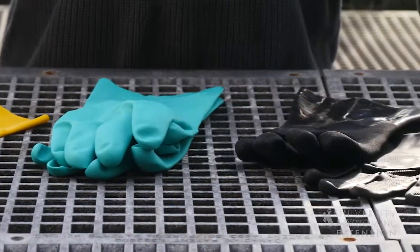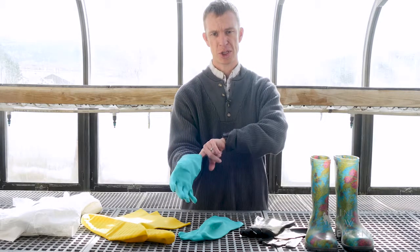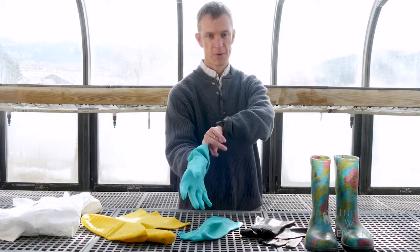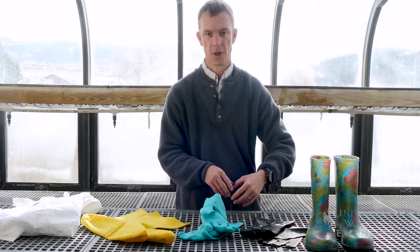We're going to work both of our gloves off. If these are disposable gloves that we're going to be throwing in the garbage, we can use the cuff method by only touching the inside of the glove and removing that glove, then disposing of those gloves in the garbage.